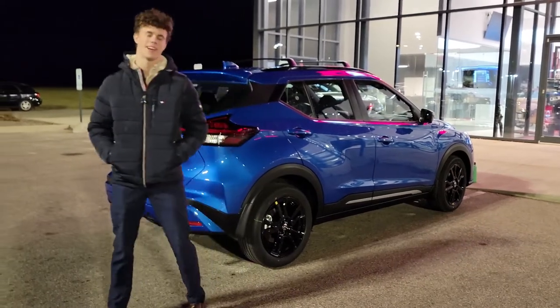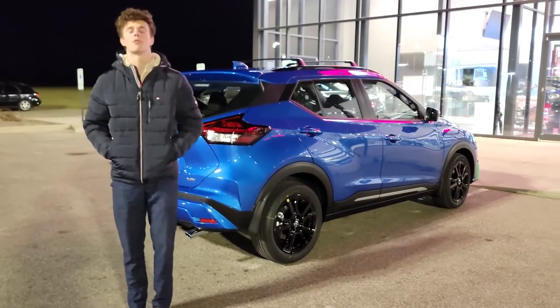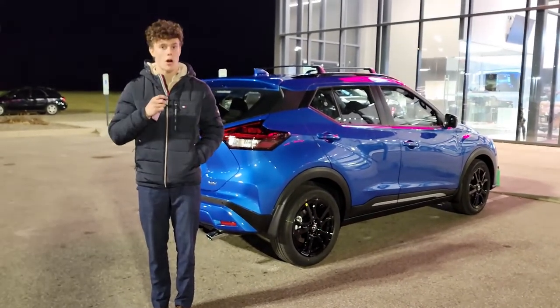Hey guys, it's Gabriel from Russ Darrow Nissan of West Bend. This chilly season, I just want to introduce you to our remote start system. This we can actually install on most cars.